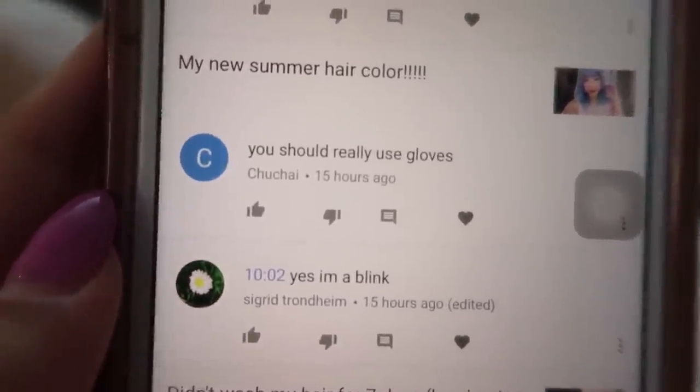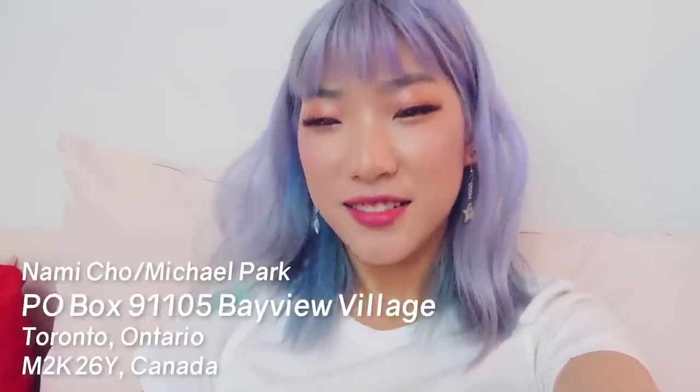Today's feature comment is from Choo Chai: 'You should really use gloves.' Thank you for your comment, Choo Chai. I should — I really should. I always use like kitchen Korean food side dish-making gloves, but I throw them out after and I feel like it's such a waste. I think I need to get some rubber gloves or something.